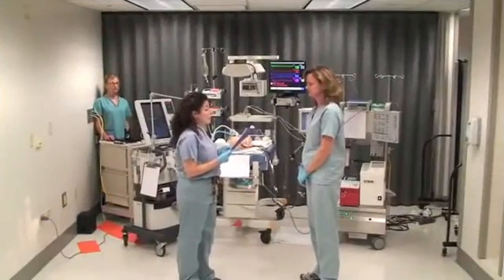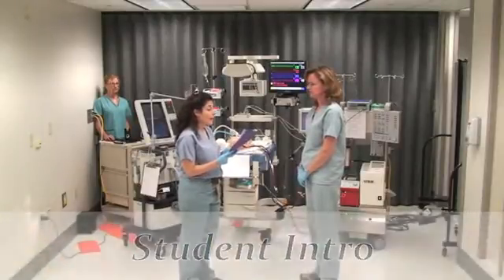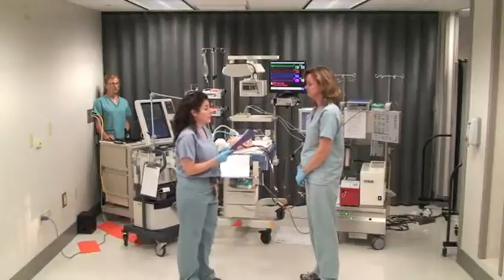You have a one-month-old with H1N1 pneumonia and myocarditis. There are heavy rain and winds due to a storm. Multiple power surges have been disrupting your shift. A brief blackout has just occurred.